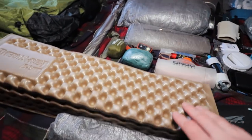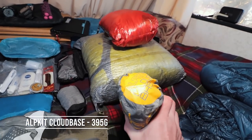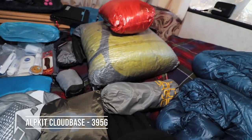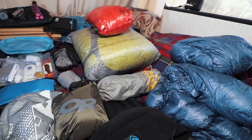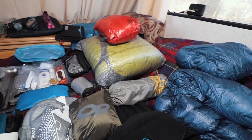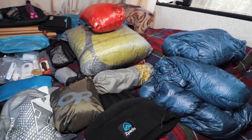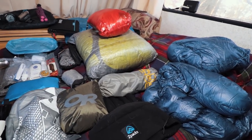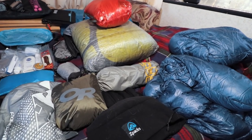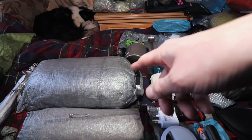A Trekology inflatable pillow, and in conjunction with that I use the Alpkit Cloud Base inflatable sleeping mat. It's really lightweight — I think it's actually more lightweight than the Therm-A-Rest ones — and it only costs about 40 quid. It's really long and a nice shape, but it has no insulative properties at all, so I like to couple it with the Z-Lite, which also stops it sliding about inside my Duplex.